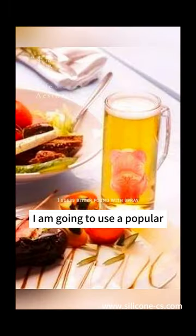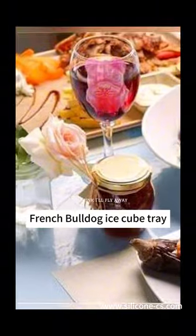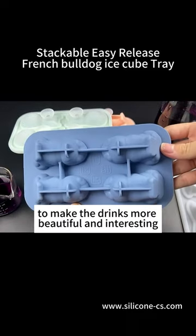The weather is too hot today. I really want to have an ice drink to cool down. I am going to use a popular French bulldog ice cube tray to make ice cubes to make the drinks more beautiful and interesting.